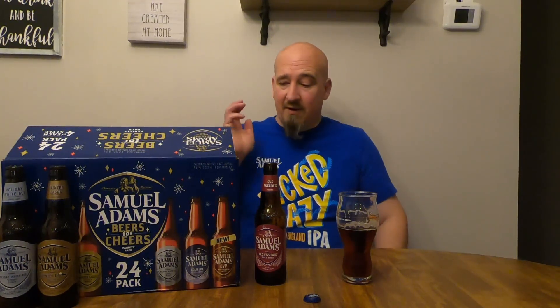I look forward to it every year. One of the other bonuses of getting the Sam's Club pack is that I get four bottles instead of two. More Old Fezzy is always good. Solid five out of five — I'm going to finish this up and move on to the Boston Lager.